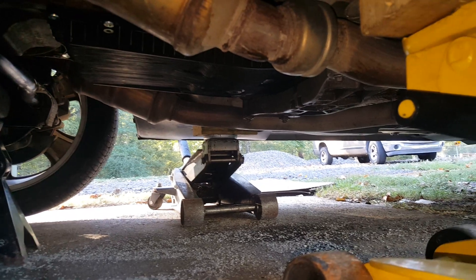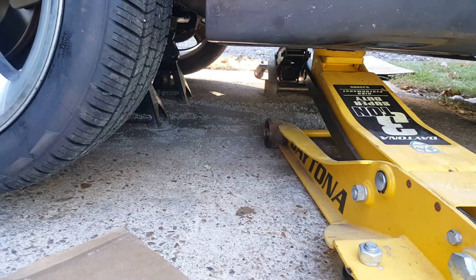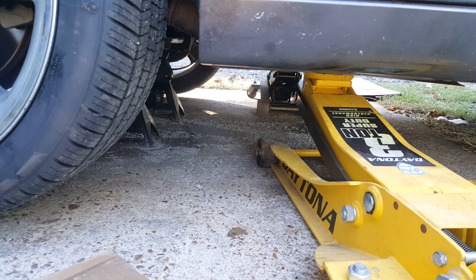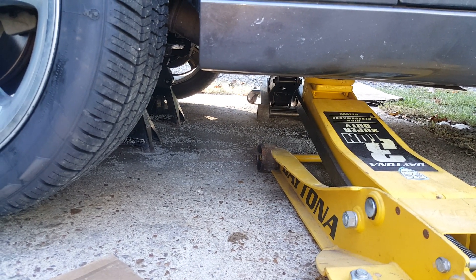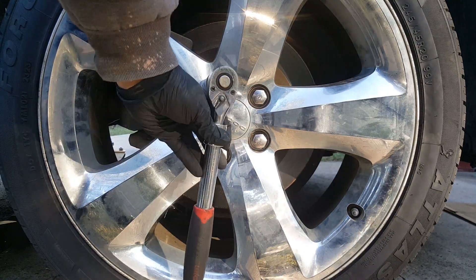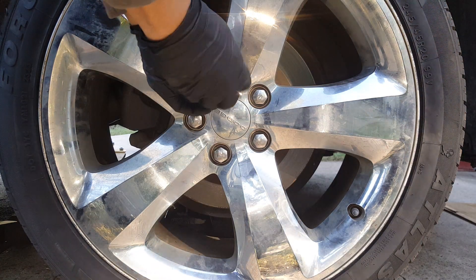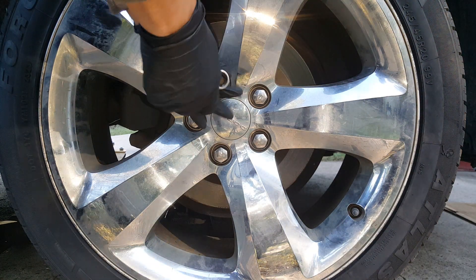You could do it with one jack, but I just got two and lift it at the same time. If we need to go higher, we can just lift it up more and raise our jack stands or get some bigger jack stands. These lugs are already loose — we're just going to completely remove them and get the wheels off both sides.